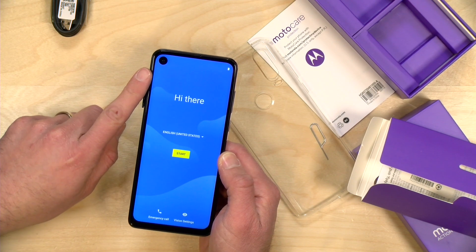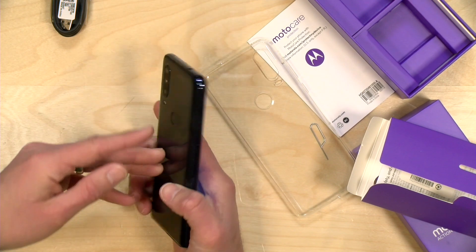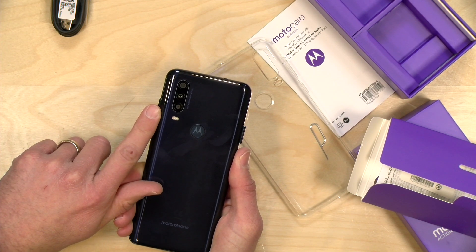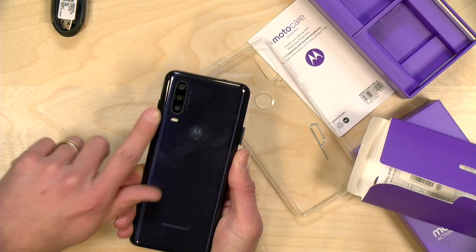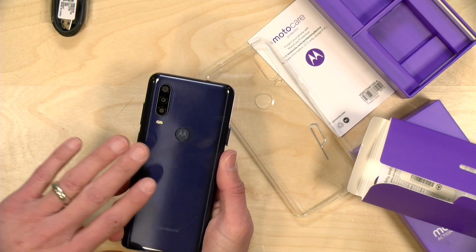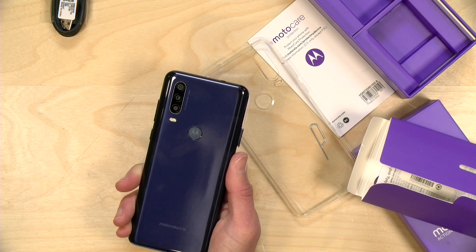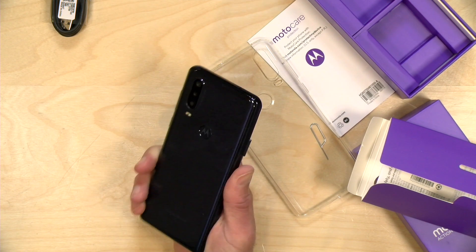The front camera is 12 megapixels with a 2.0 aperture, and it does 4K 30 frames per second video recording — we'll have footage in the main review. On the back you've got a 12 megapixel camera at a 1.8 aperture, and then it's got an ultra-wide which is 16 megapixels, 2.2 aperture with 117 degree coverage. Then there's a depth camera at 5 megapixels. It looks like you can do 4K 30 recording out the back, though I think you probably only get access to two of those lenses for video.